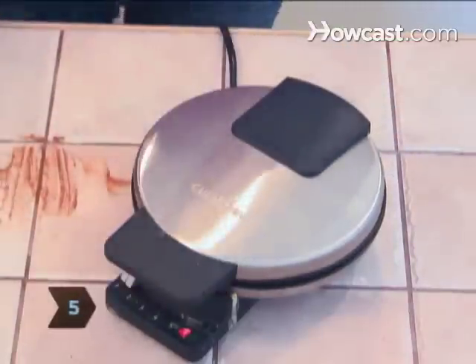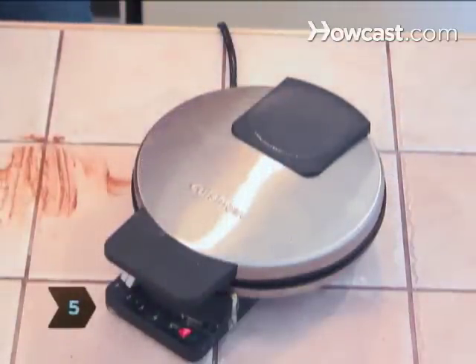Step 5. Close the waffle iron and let cook for 3 to 4 minutes. When the edges begin to crisp, your brownies are good and ready.